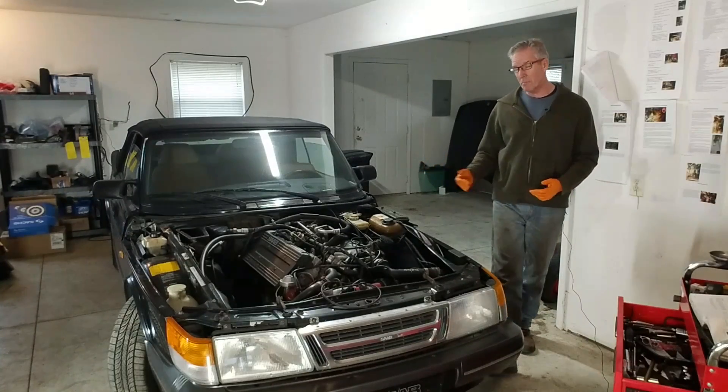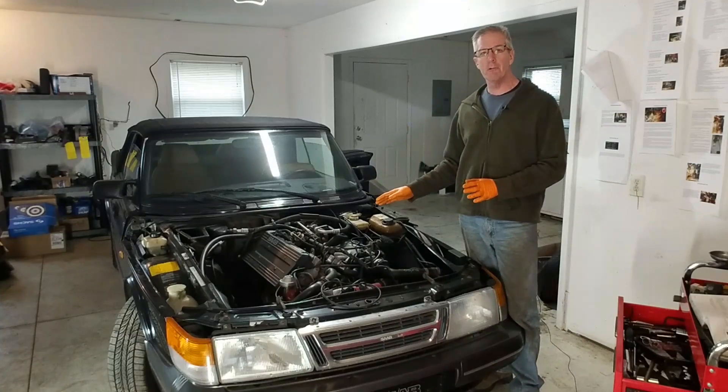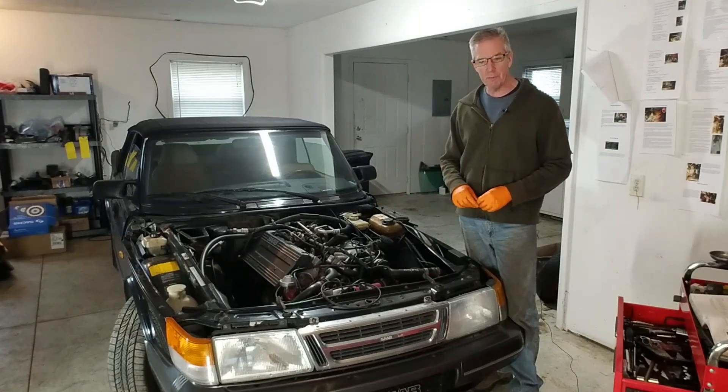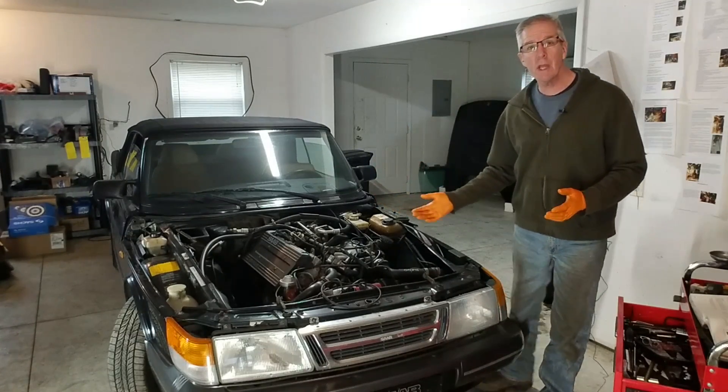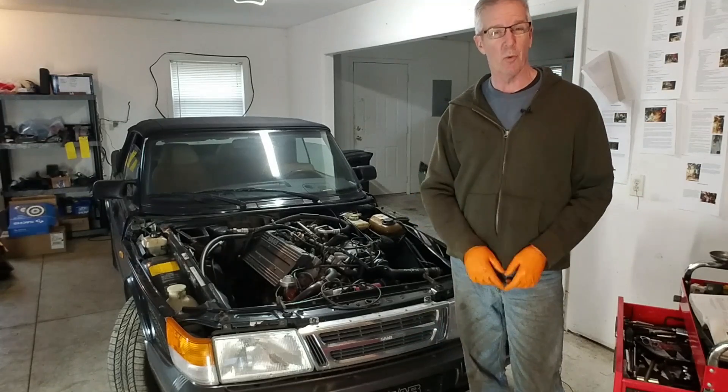Hey guys, welcome back to the workshop. The project moves into an important new phase. Today we convert this Saab 900 turbo from automatic into a five speed. We're getting ready to pull the engine and that means it's a great time to take a look at how your turbocharger works.